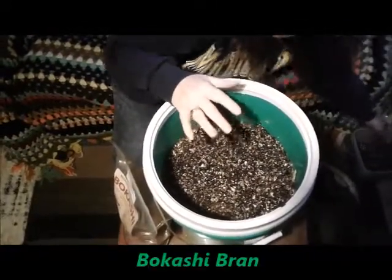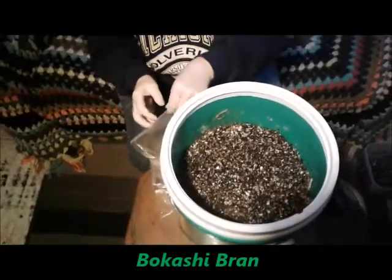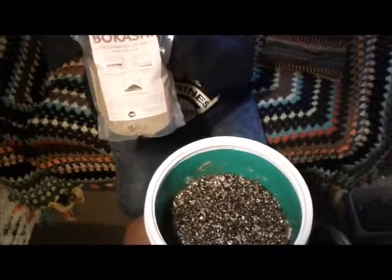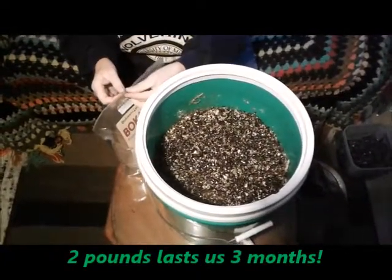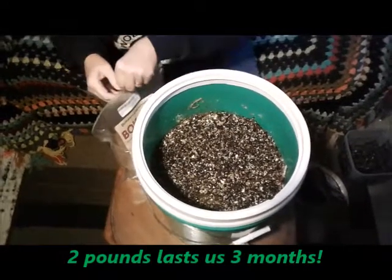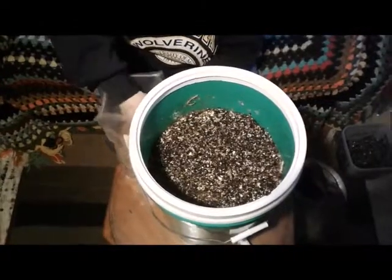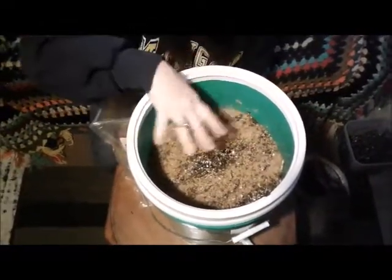Now we put in some Bokashi bran. A bag like this should last about three months — it's about two pounds. You just need a nice little handful. It's only done once a week, so that's pretty manageable.